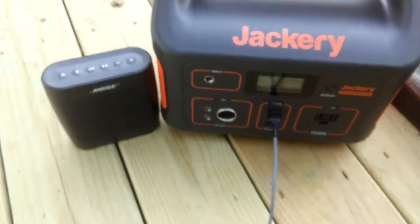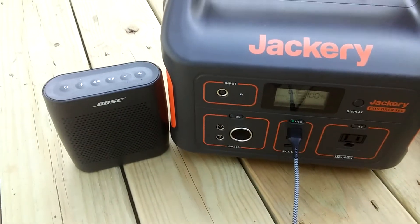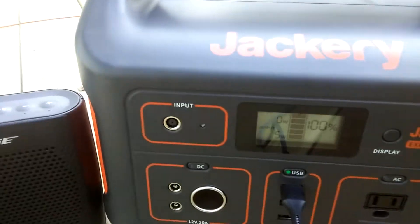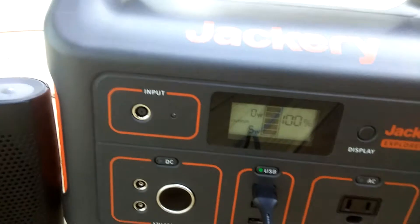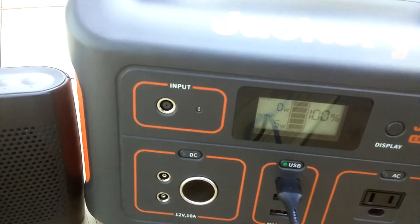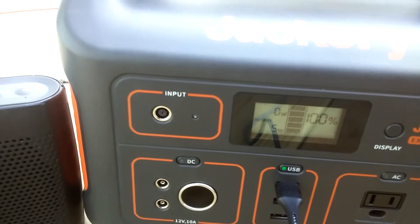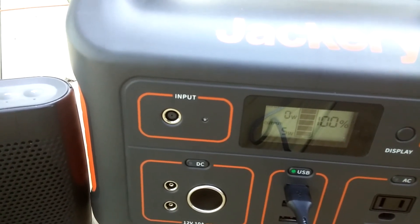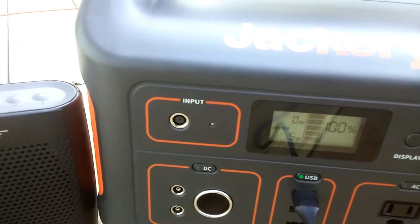I got the Jackery charged up to 100%. When I unboxed it, it was at 46%. Got it for $200 and it took about a couple of hours to charge.